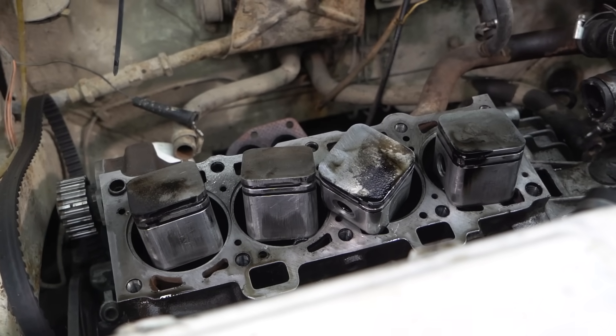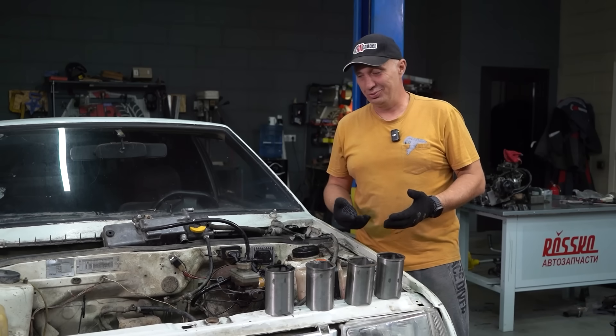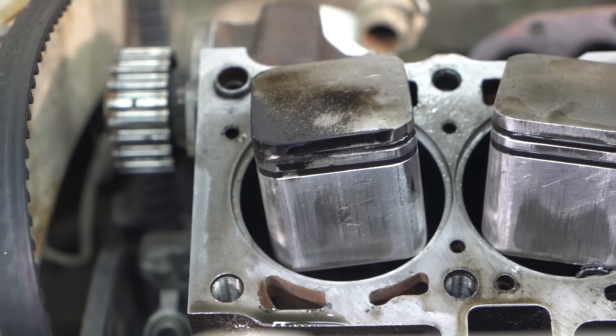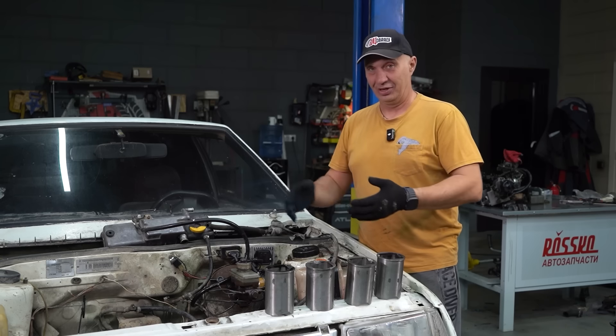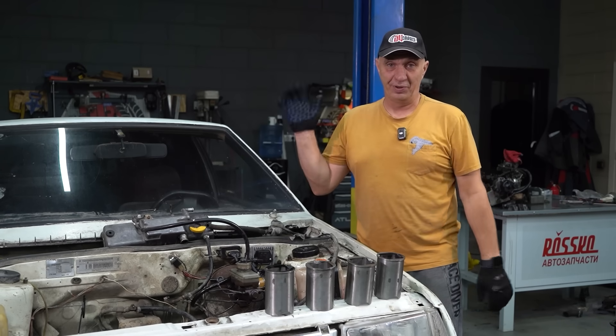I have never seen an engine with square section pistons. If you have, or you know where to find them, let us know in the comments below. This was a fun experiment. The compression rings are a tough issue to solve — we tried to solve it by fitting rubber rings, which sort of worked, not the full 100%. But the engine ran, you saw it all for yourselves. Don't be afraid to experiment. That's it for this video — catch you guys later. Bye.